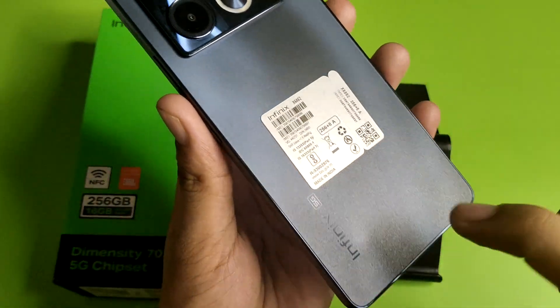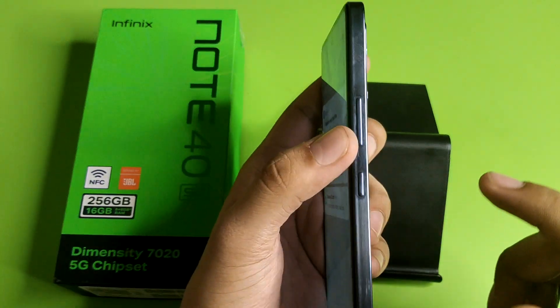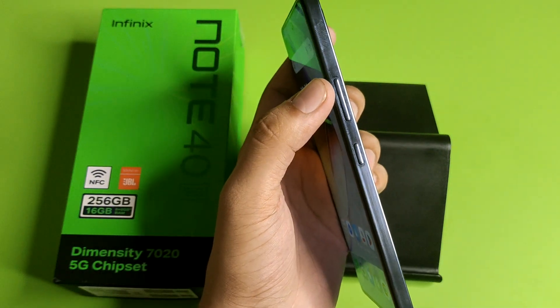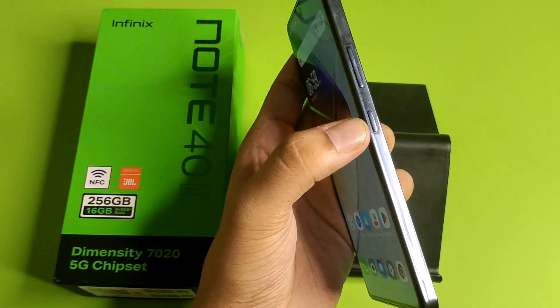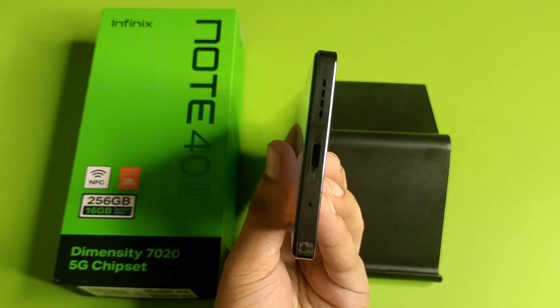The back is very good. On this side you will see the volume rocker button up and down, and here is the power button.